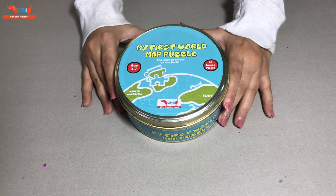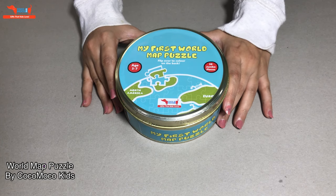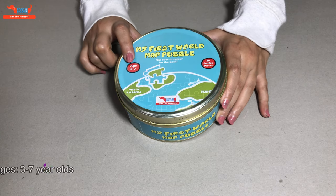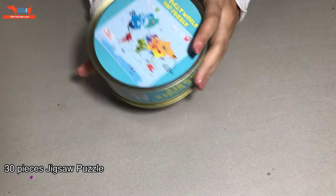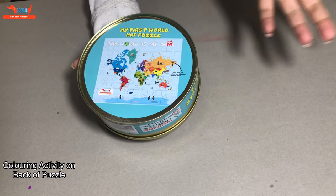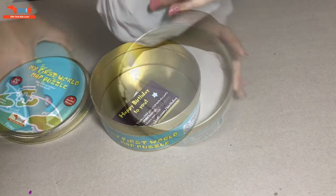Hi everyone, today we'll be looking at the World Map Puzzle by Koko Moko Kids. It's for 3 to 7 year olds and it is a 30 piece puzzle. On the back of the puzzle, it's a colouring activity. Let's get started.